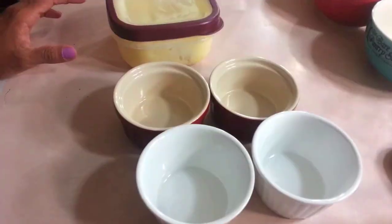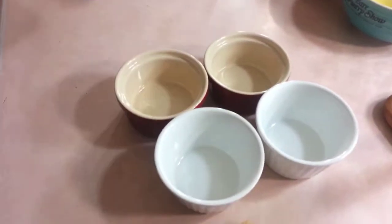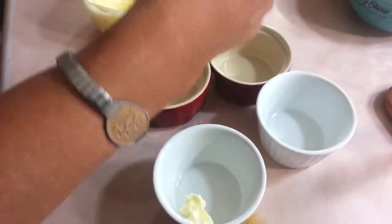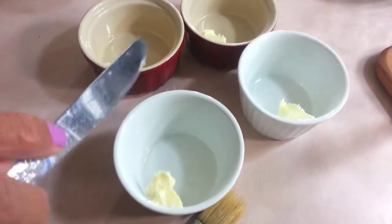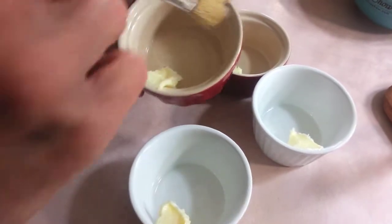You guys know, in order to make the castor sugar, just go ahead and put the regular sugar in a blender or a magic bullet and blend for like a minute or two, and you'll have castor sugar. Now I'm preparing my soufflé bowls — the proper name for these is ramekins, but I'm calling them soufflé bowls.